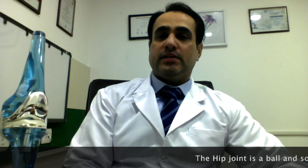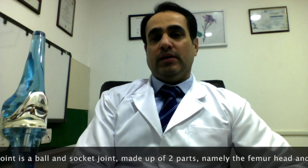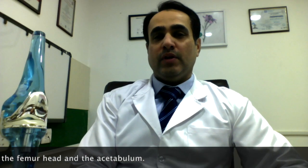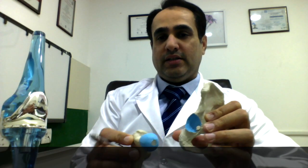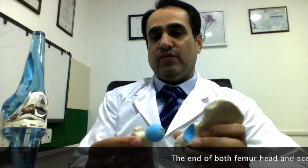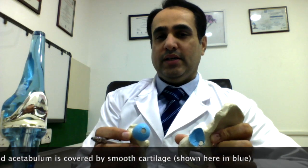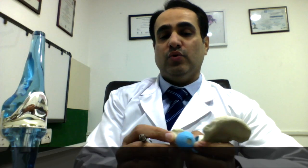The hip joint is made up of two parts: the socket and the ball. It is a ball and socket joint. The ball part is known as the femur head and the socket is known as the acetabulum. The ball fits inside the socket and it moves like this when we walk, when we sit down, or when we run. The ends of both these parts, the ball and the socket, are covered by a very smooth cartilage shown here in blue.